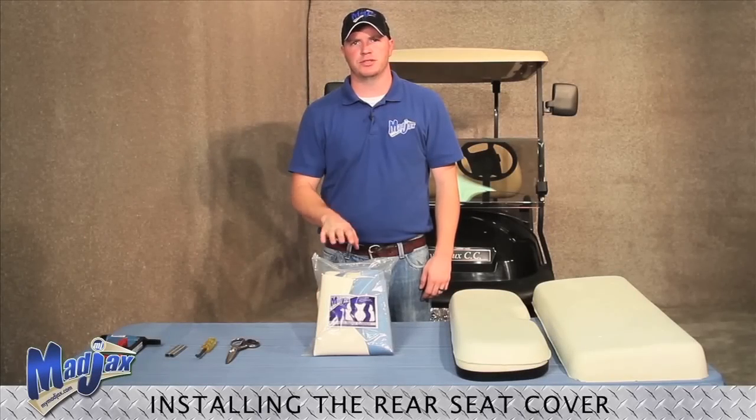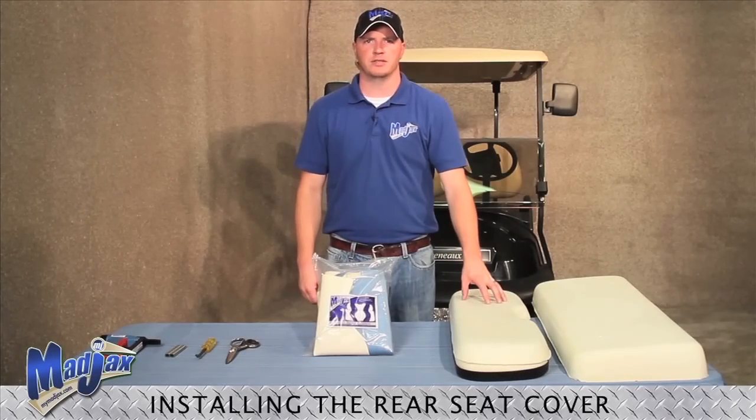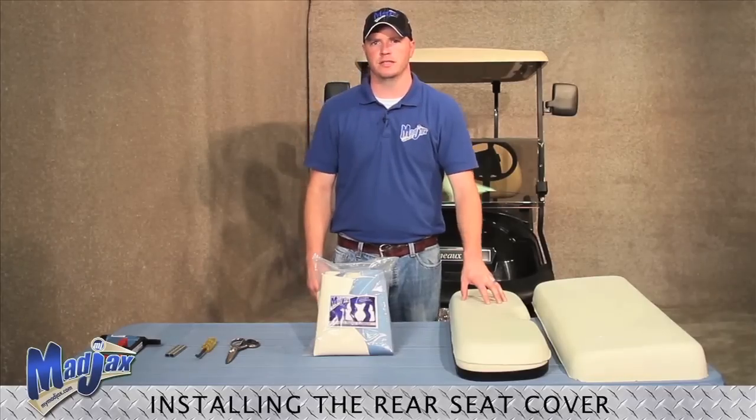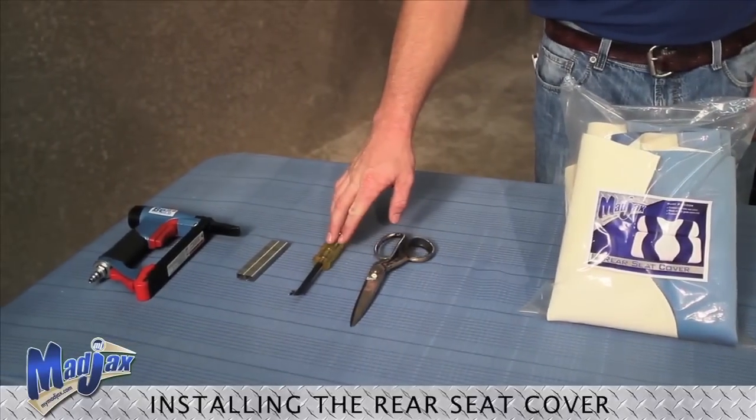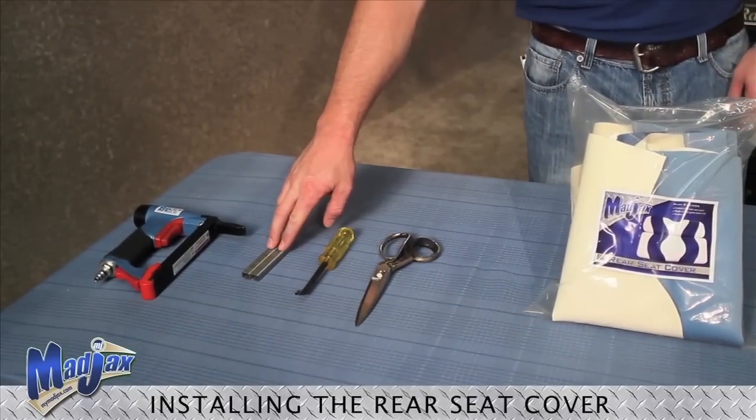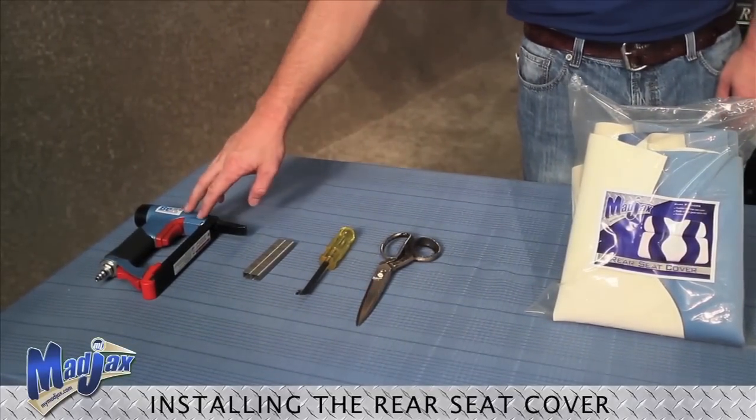Today we're installing a Mad Jack's rear seat cover on our Mad Jack's rear seat cushions. To do this, we'll use a pair of scissors, a small pry tool, three-eighths staples, and a pneumatic staple gun.